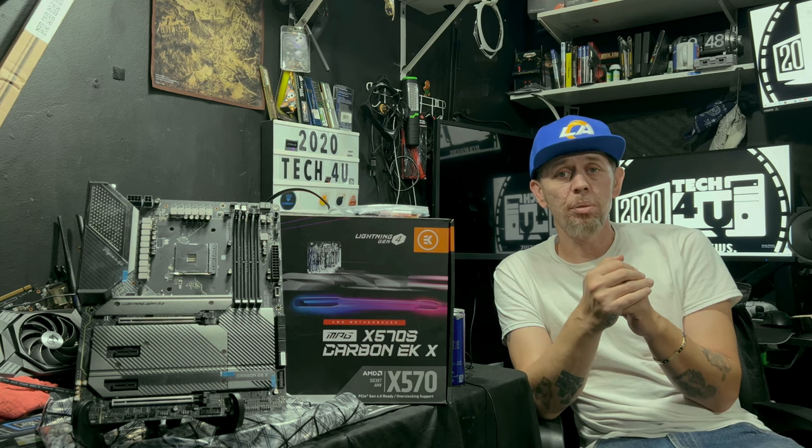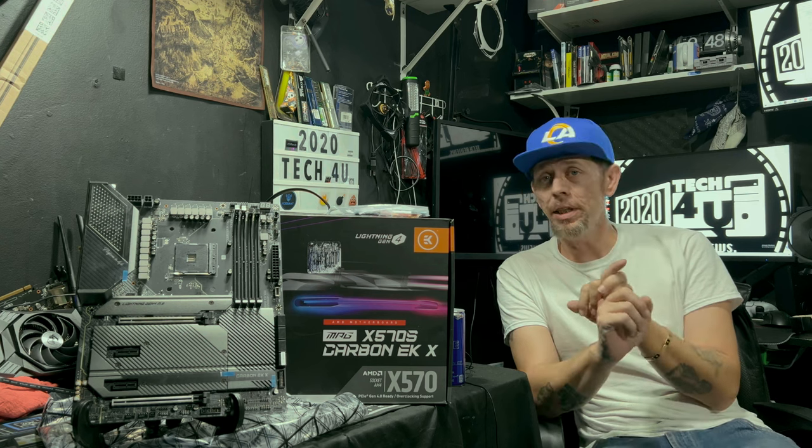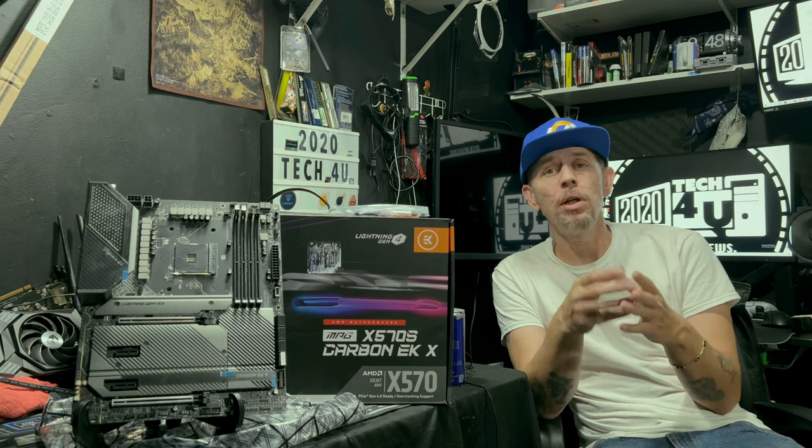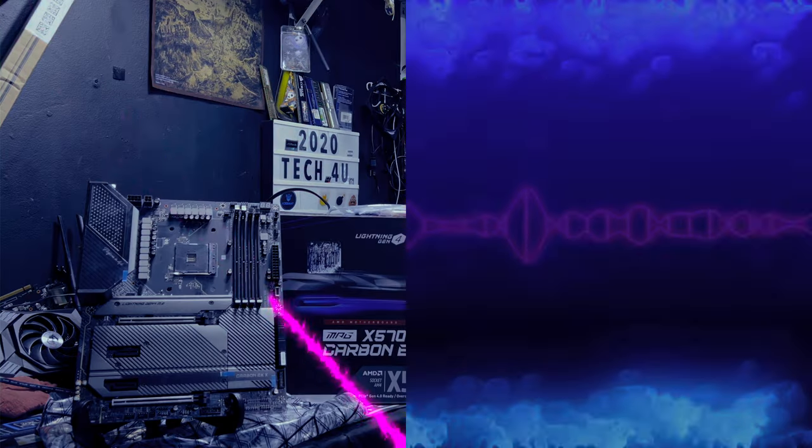Now that we've gone through the motherboards, headers, the rear I/O, the monoblock, and the leak detector — how to set it up — what we're going to do now is set up our monoblock onto the motherboard.